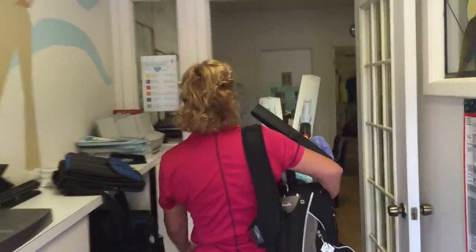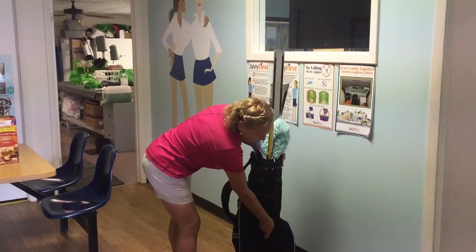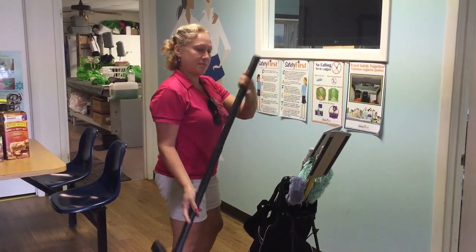She goes in — you can see she's not bumping any of the glass or anything, she's not going to bump any walls. She sets it down, puts out the kickstand, and there it is. Everything's standing up, easy to get at, and she's ready to go to work.